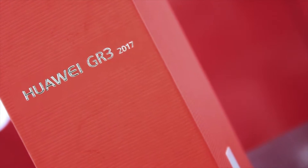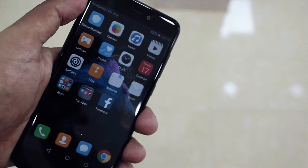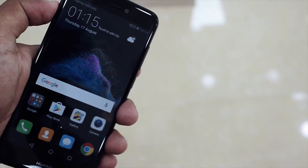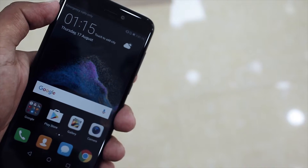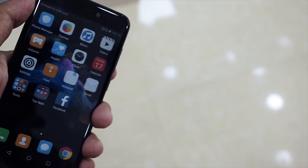Starting off with the design of the device — it looks amazing. The GR3 does have a plastic body, but what changes the game is the back glass panel. It really makes the device feel a lot more premium with a really nice glossy touch. The glass not only looks nice and fancy but it also improves the ergonomics a lot while holding the phone, with no major issues whatsoever.